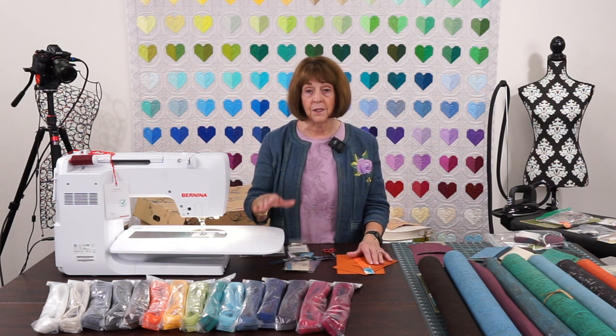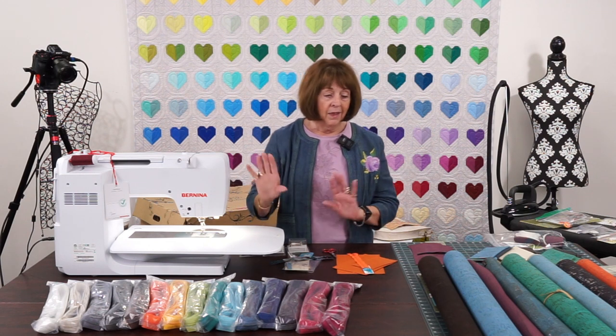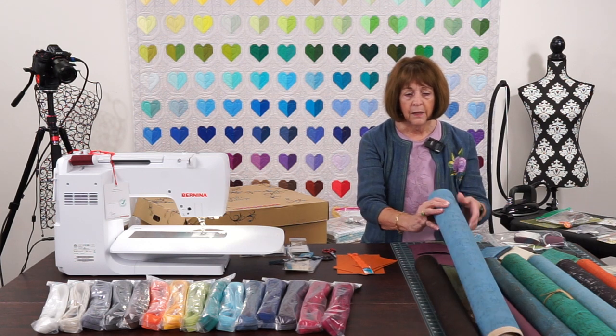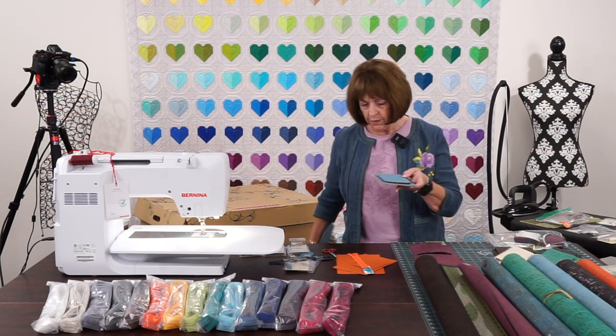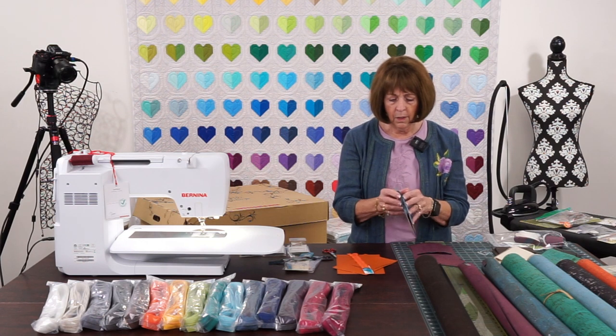We have not advertised this anywhere yet — you're the first people to hear about it. So come in and see us about this. That's my little spiel on that, because I just wanted to show you how fun these would be to work with. This is a cork that I think is just beautiful — it's kind of a mid-range blue, and that's what this one was done with.